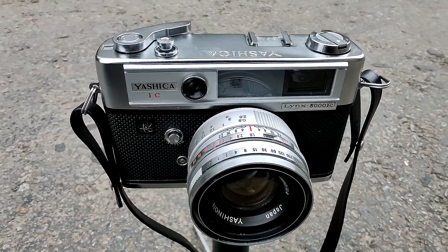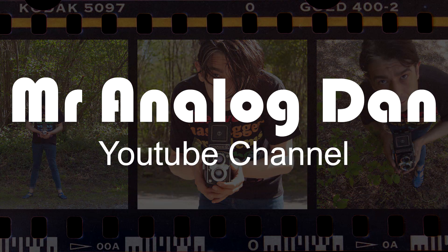1968 Yashica Lynx 5000E. Let's check it out. So we're back in the studio but we're gonna do this. Yeah, black and white is the GOAT.